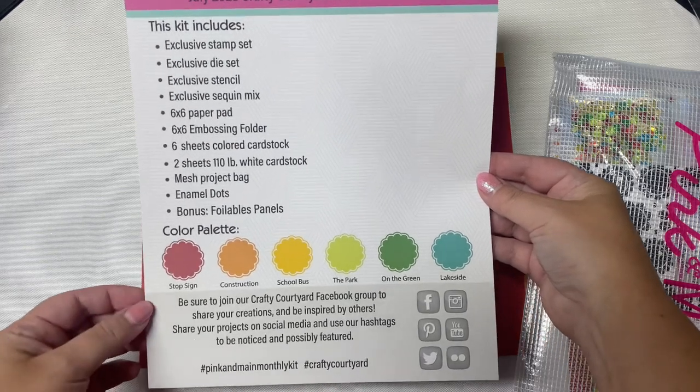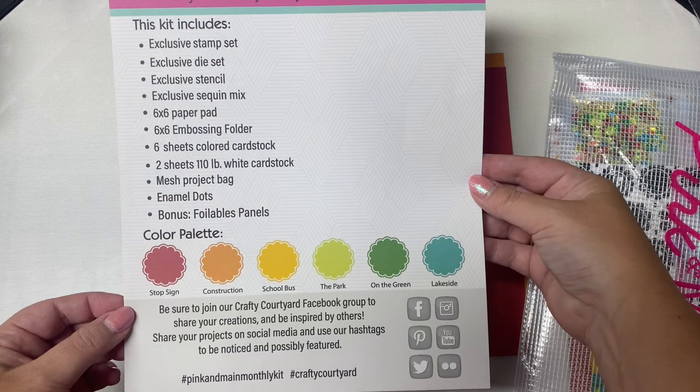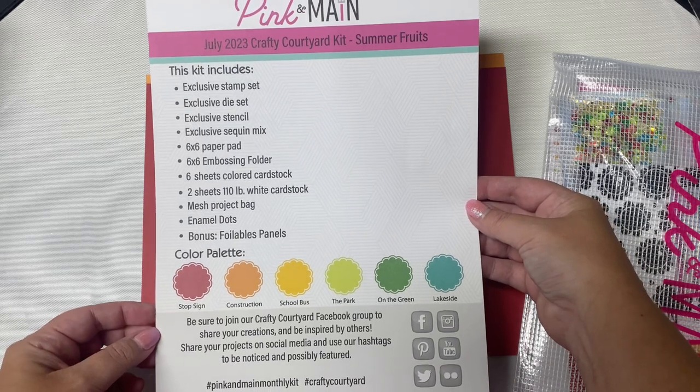If you'd like to purchase, I will have a link down in the description box below. This is an affiliate link, which means if you make a purchase, I earn a small commission at no extra cost to you. This helps to support my channel, so I hope you'll consider using my link if you sign up.